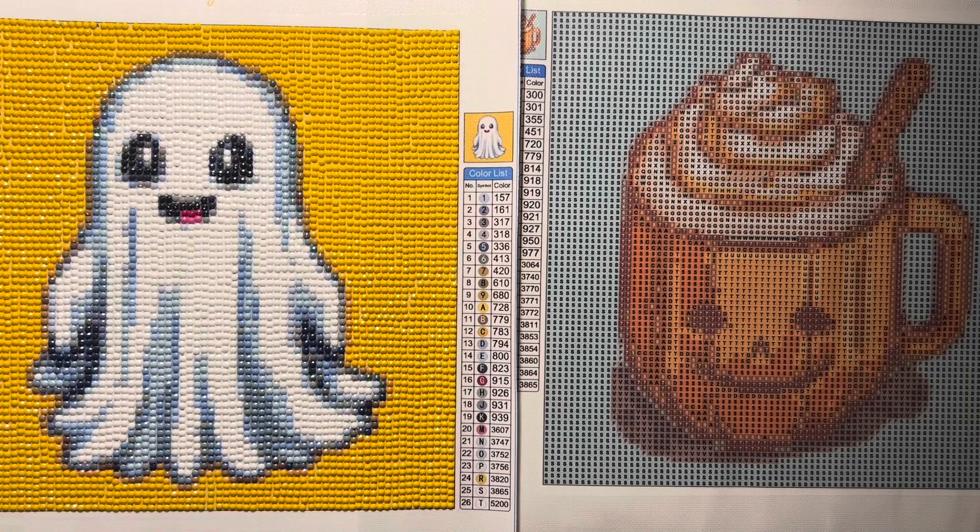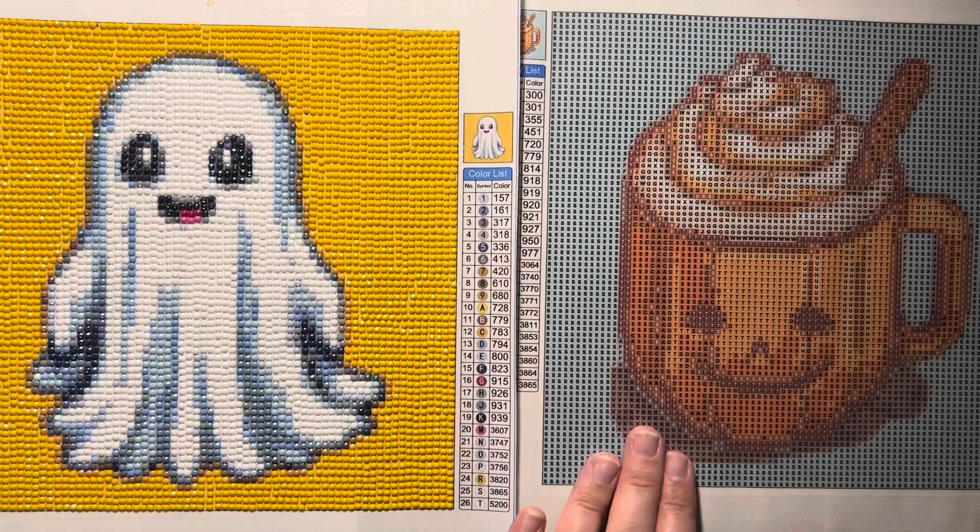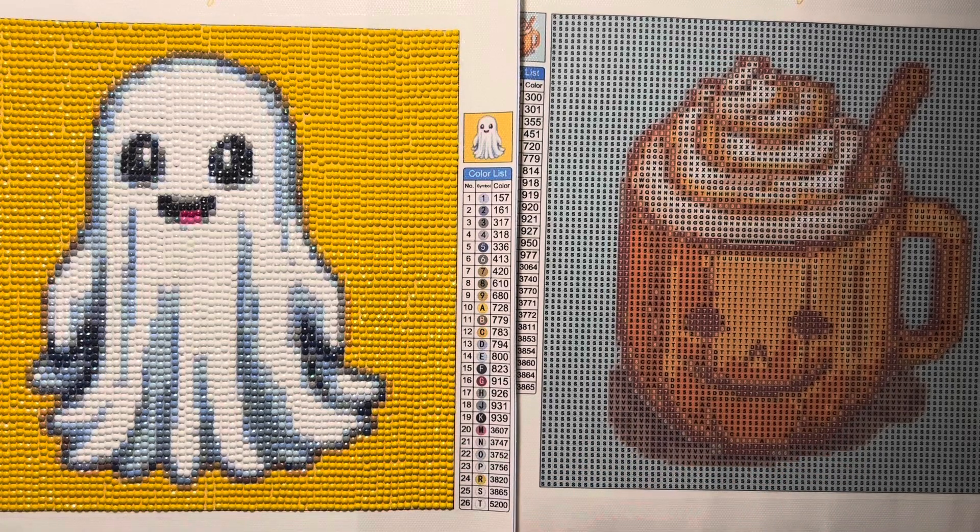Fallon Gems did come out with several Halloween pieces this year and I absolutely loved the minis that they came out with. I got the Little Ghost and the Pumpkin Spice coffee mug.